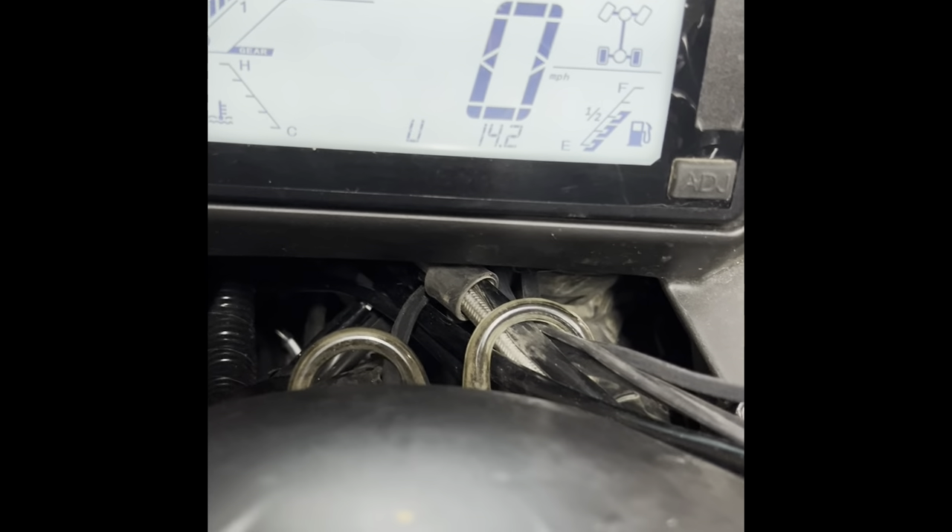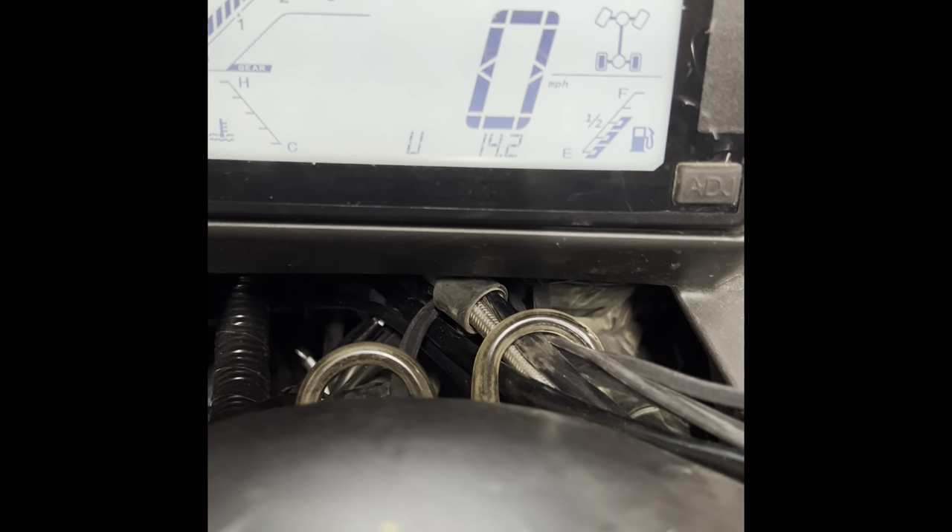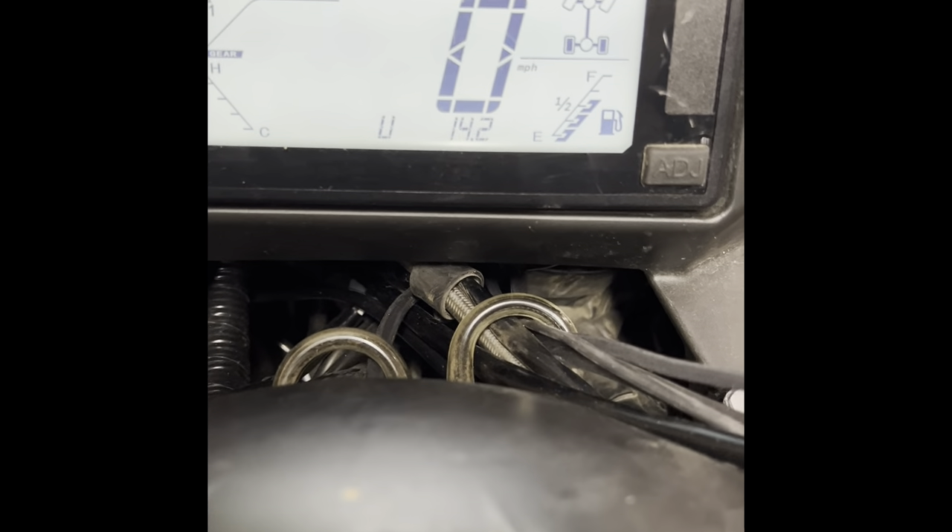I just wanted to show that the voltage comes back up when she's started, even after it had been off for a while with the heaters running.